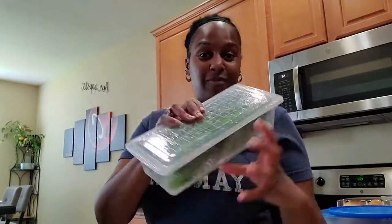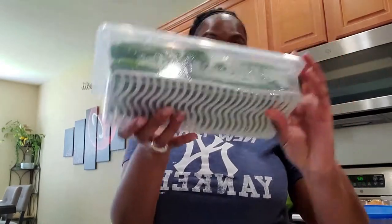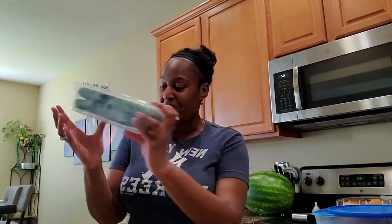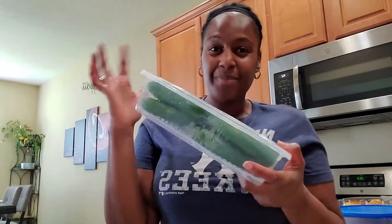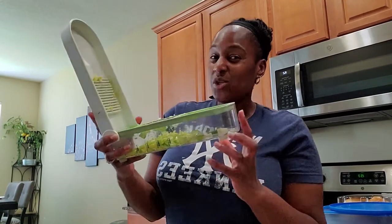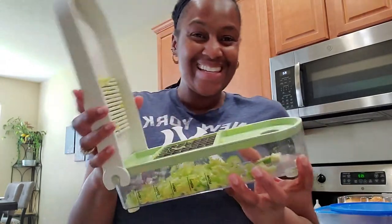These are my vegetable and produce storage containers. It comes with a drip tray, keeps everything nice and fresh. Got them on Amazon, get them in a three-pack — very awesome. If you don't have them, they're great, I recommend them. So I'm just about done with my celery. I'm going to go back to cutting my cucumbers, and again, I use this for everything.